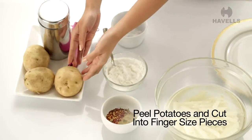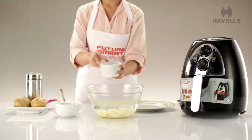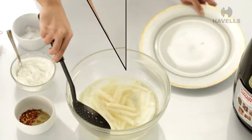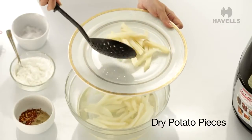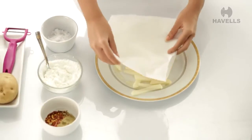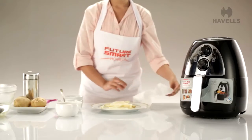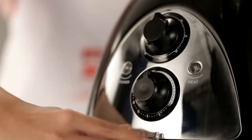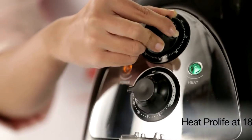First, peel the potatoes and cut them into finger-sized pieces. Now, put these pieces in a bowl full of water and salt for 10 minutes. After 10 minutes, drain the water and dry the potato pieces. Now, coat the pieces with seasoning and corn flour. Then, preheat the Pro-Life air fryer at 180 degrees Celsius for 5 minutes.